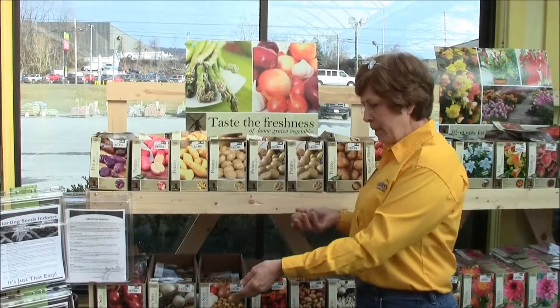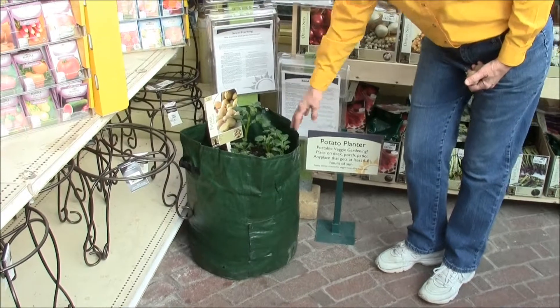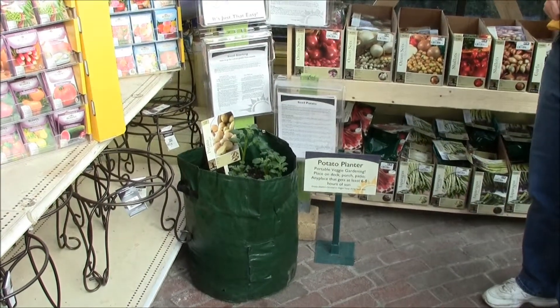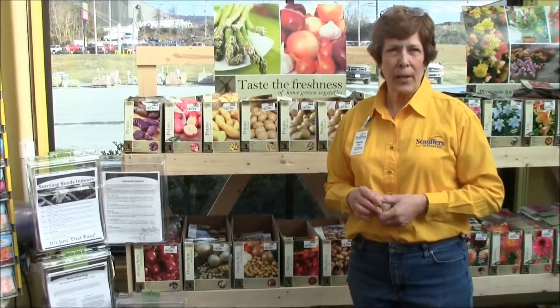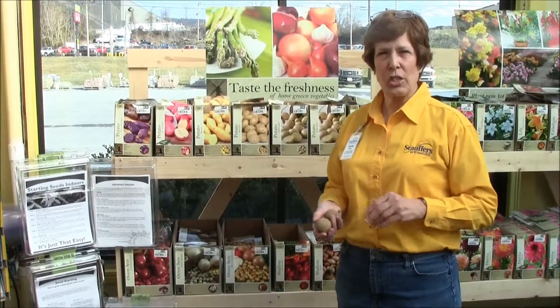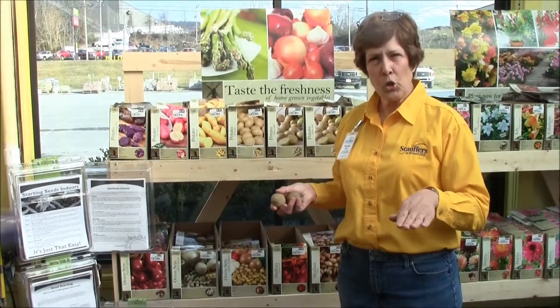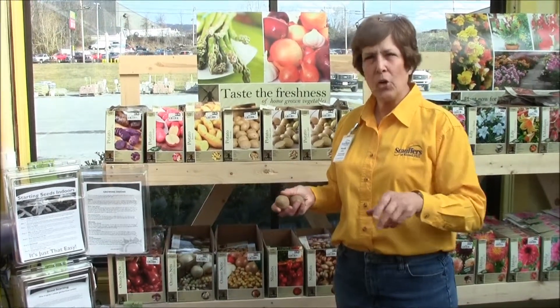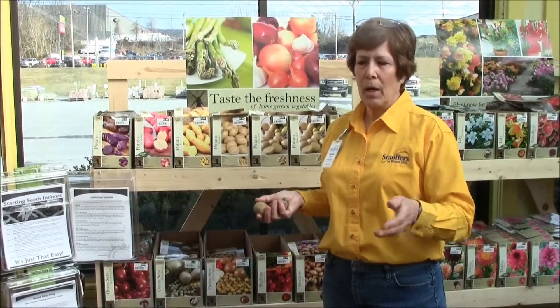You can either plant them in a container — this is a little plastic bin that's special for potatoes — or you can plant them in a 14-inch pot. Or if you sow them directly in the ground, suggestions are that you plant them in rows and create a small trough, planting the potatoes about five to six inches deep.